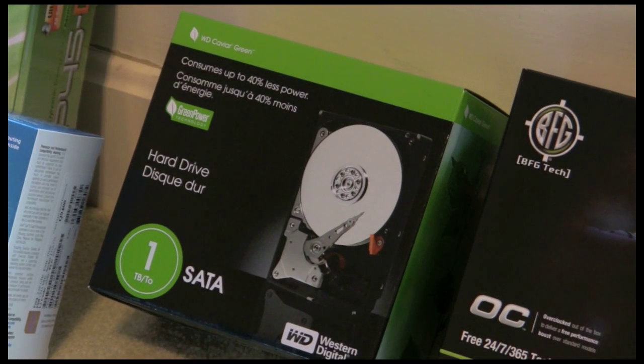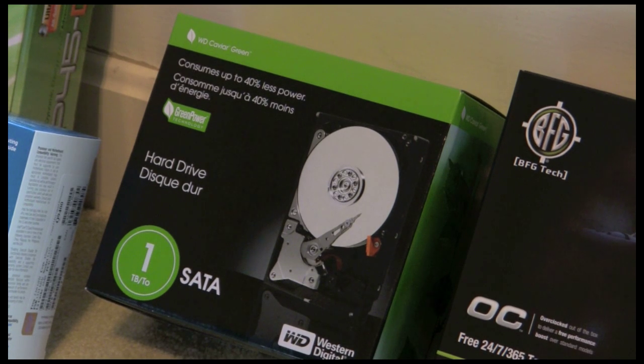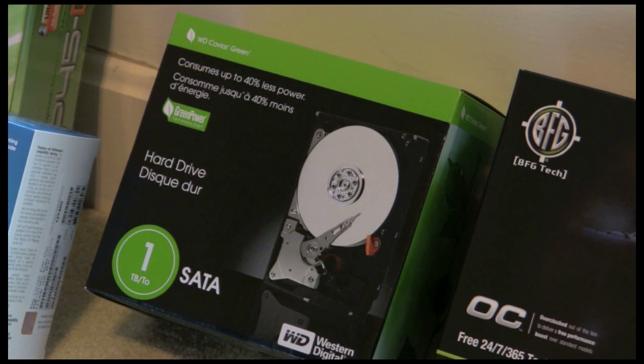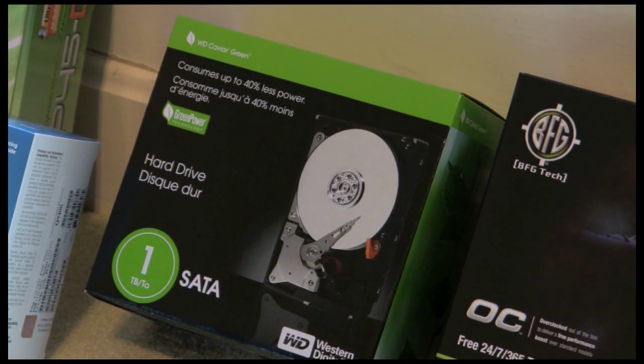The one terabyte SATA hard drive — you have to make sure that your hard drive and your DVD drive is based on SATA. I also have a SATA-based DVD-ROM drive, which there's no box for.